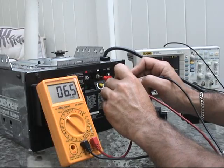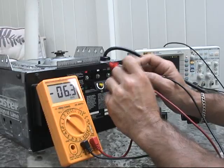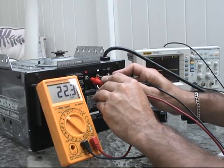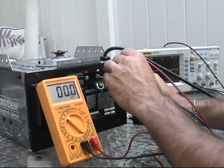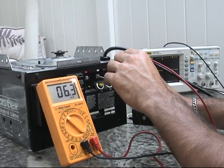And between two and three — it's reverse — so between one and two, positive one, negative two, we have almost 24 volts. Now between two and three, with positive on three, we have 6.3 volts.